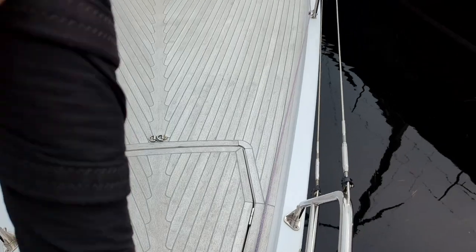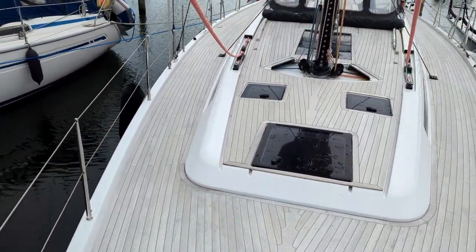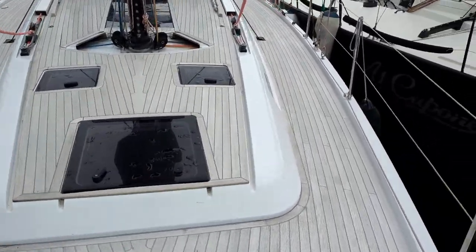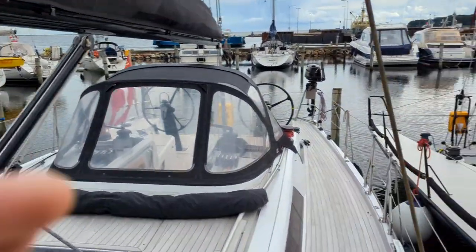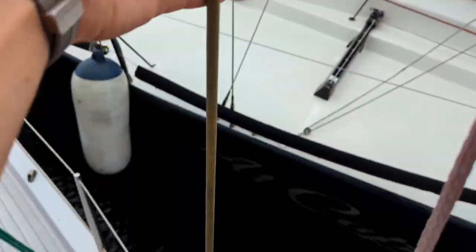The second thing you notice when you get on board is an extremely gorgeous-looking teak with grey caulking. And you'll also notice the black mast, which is a carbon mast with a carbon boom — and it also has carbon standing rigging.